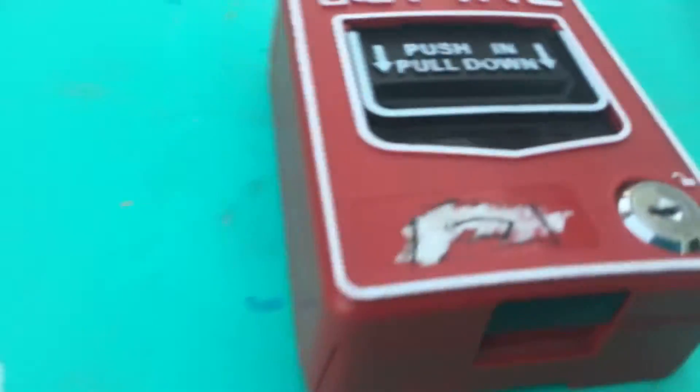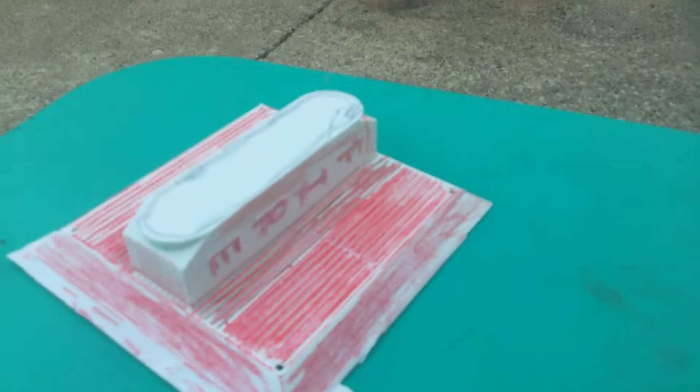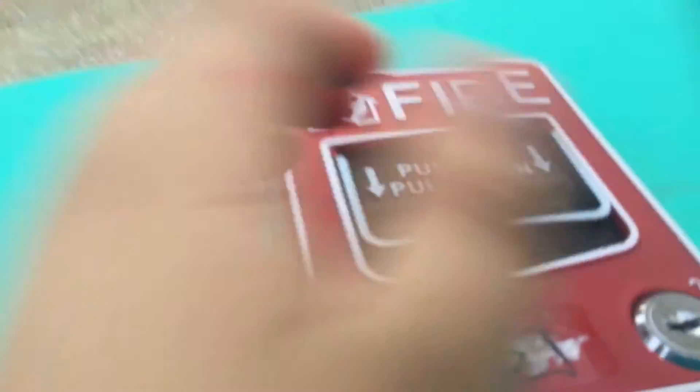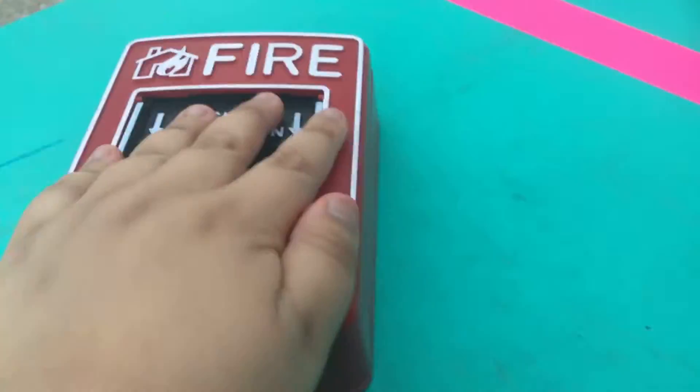Well hello guys, welcome to Phantom Centering. This is actually my first fire alarm system - it's 3D printed. I just plugged it in and this is my pull station. This is actually real - no, it's not 3D printed. Well, it is just 3D printed. Flip it over, just like this - in the back is where you put the electronics and everything.